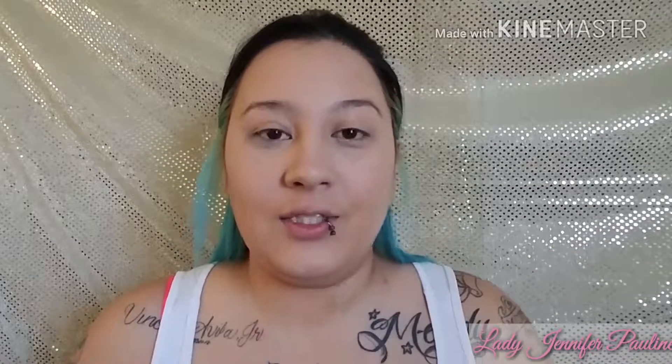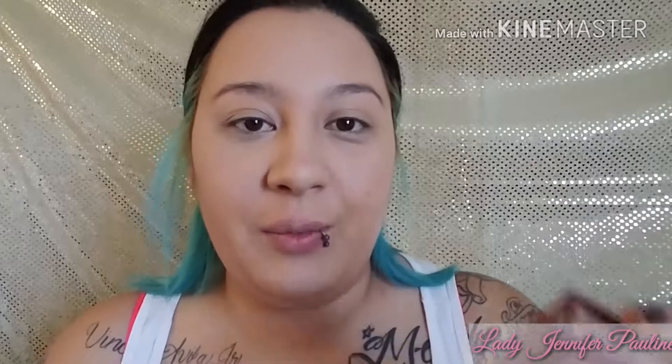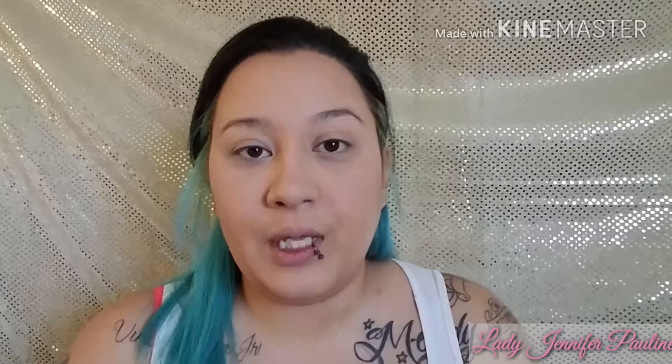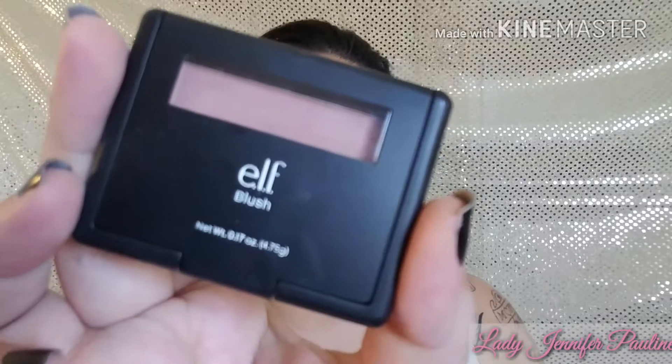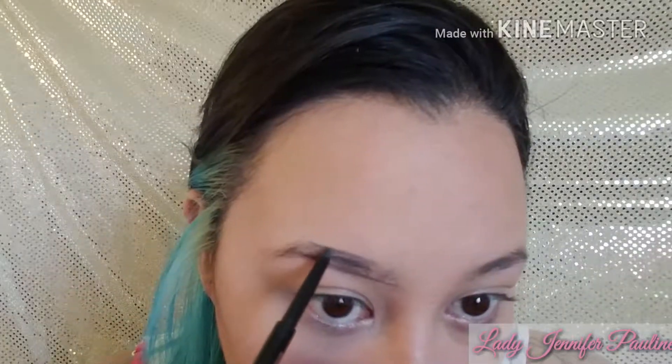We're going to contour using the Too Faced Cocoa Contour Palette in light-to-medium. I'm taking Dark Cocoa to chisel out my cheekbones. For bronzer I'm using my Benefit Hula Bronzer. To set my under eyes I'm using the ELF Sheer Translucent Powder. For blush I'm taking the ELF Blush in shade Mellow Mauve, just lightly dusting it on my cheeks for a little color. For brows I'm using my staple Anastasia Beverly Hills Brow Wiz in Dark Brown.